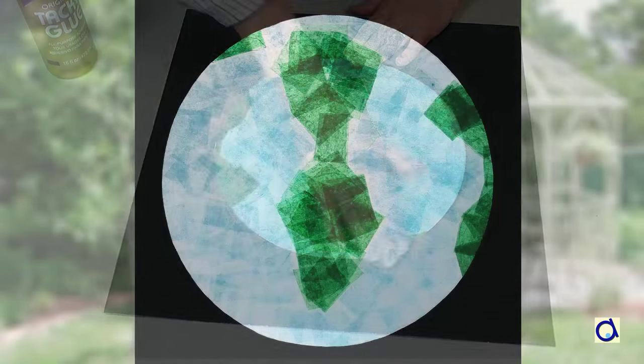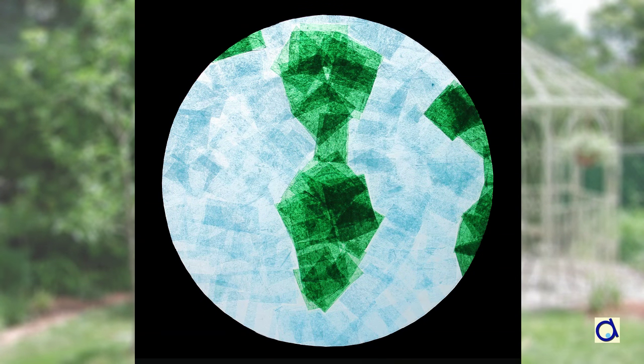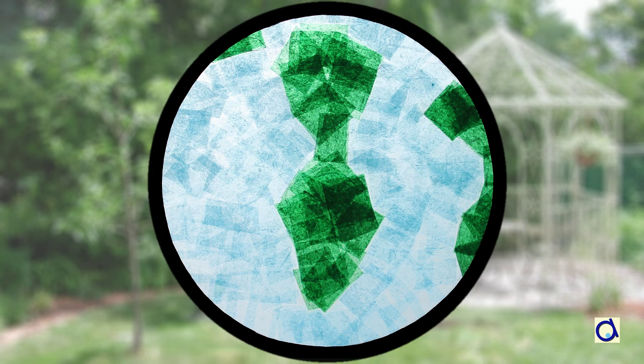Place the stained glass on a window to bring out the colours of the earth. Instead of a sheet of black paper, you could also create a ring of construction paper that you glue around the earth. To print the illustrated instructions of this project, click on the link below the video and visit the Animaplates website for other projects.